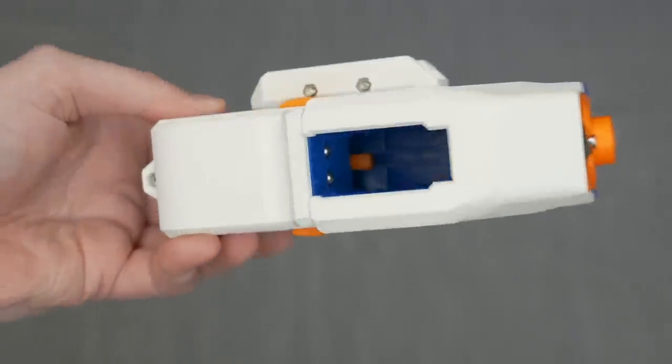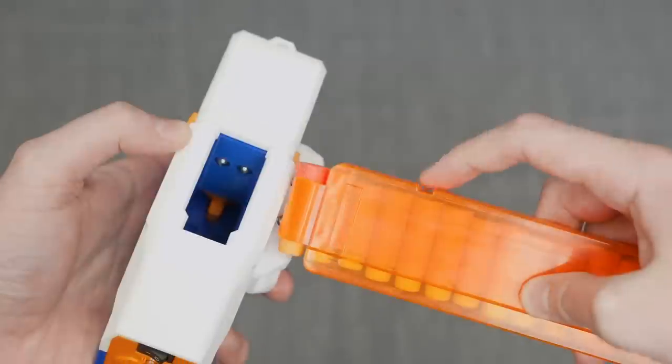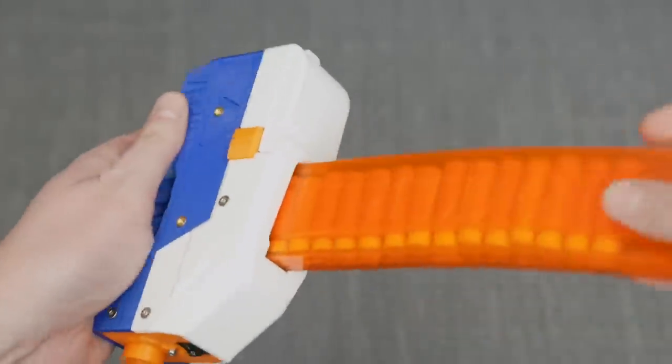At the bottom of the blaster is the magazine well. This blaster is compatible with Talon and Talon clone magazines. It is not compatible with the Dart Zone half mags, but Talon mags are the best on the market. Interestingly, there's no magazine release button — instead there are just two little spring-powered balls. It automatically retains the magazine when you push it in, and you can really whip it around and the magazine never came out. Yet when you want it, you just pull and it comes right out. The mag well and mag retention work really, really well.